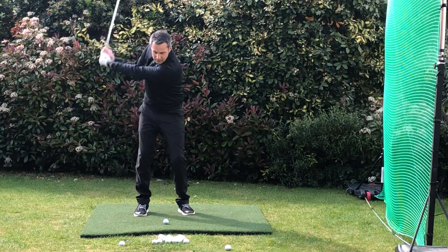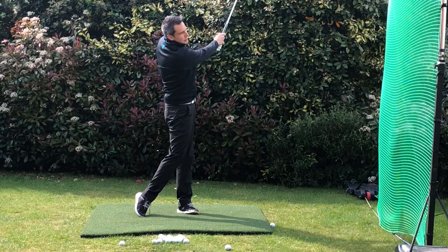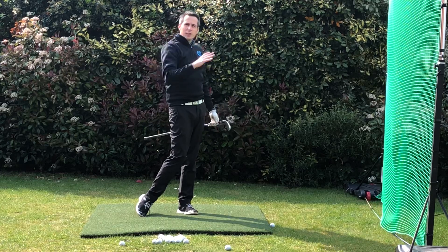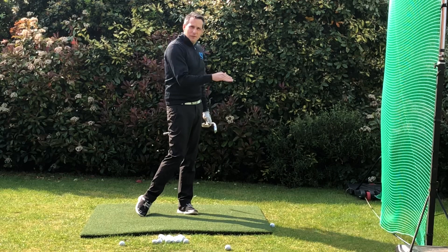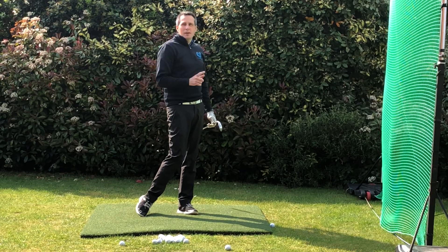Take it back, and then a slightly restricted follow through. This brings the ball flight down, but it still puts loads of spin on the ball, getting it to flight low, check up, and stop quickly.